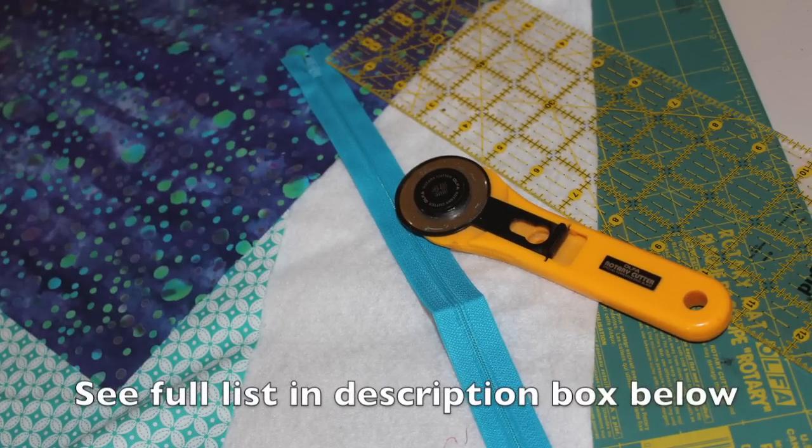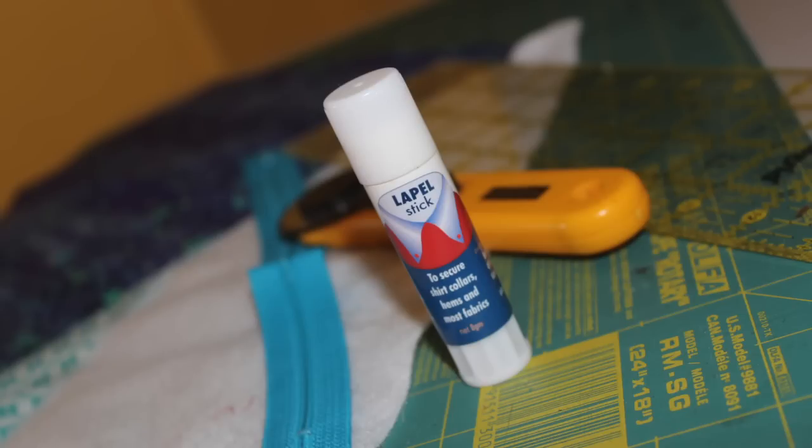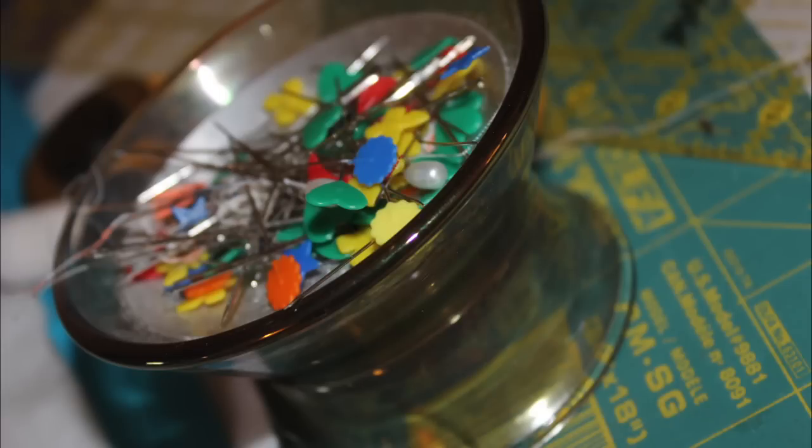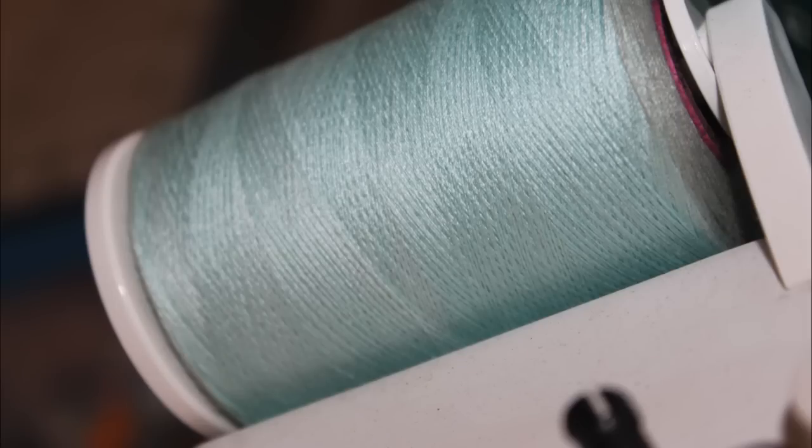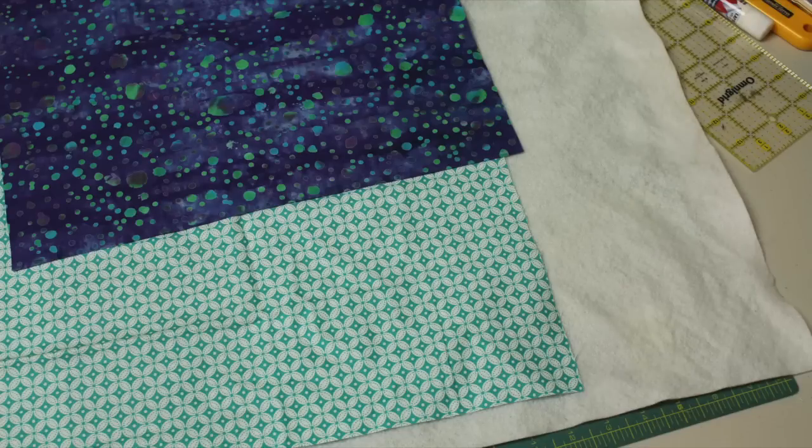Here are the supplies we're going to need to make our zippered box pouch. I like to use the lapel stick as a fabric glue stick to help the zipper stick to my fabric — it makes for easy sewing. Some pins of course, and you want to make sure your sewing machine has a zipper foot. You also want to use some coordinating thread. Then we have our two pieces of fabric, one for the outside and the inside, and then a piece of batting.